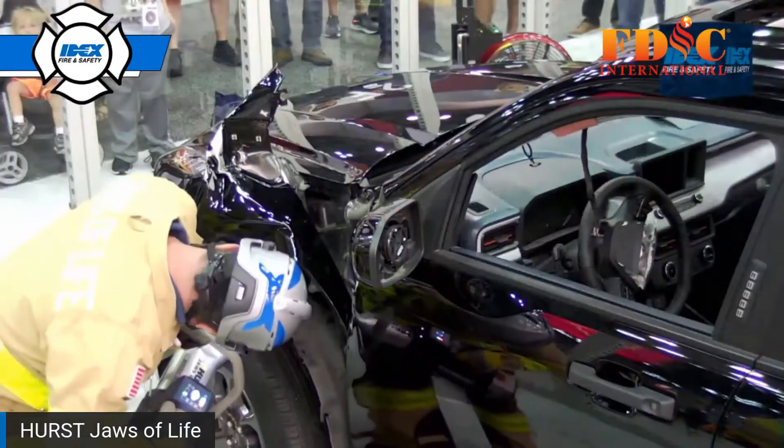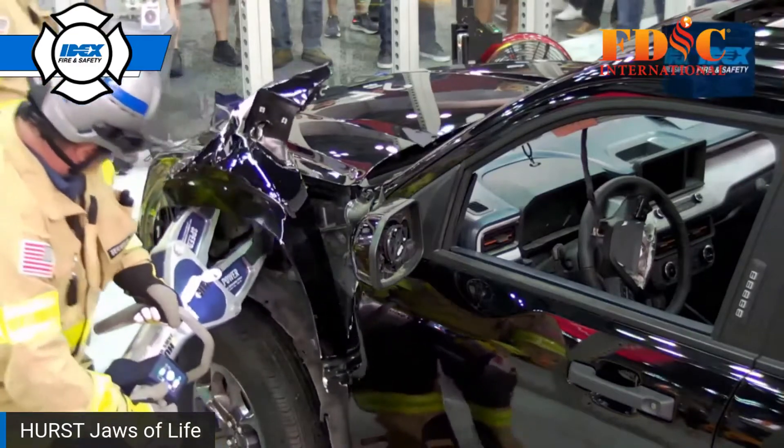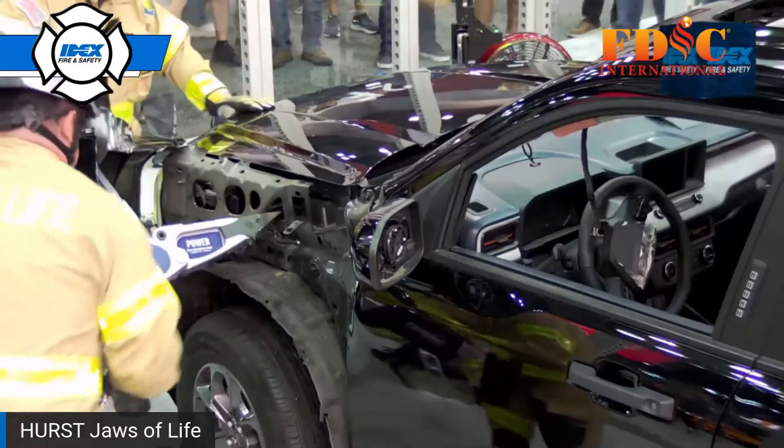Since we suspect we're going to have to do a dash lift, before we take that door, we're going to first get that front quarter panel out of the way to gain access to that front frame and our front hinges.